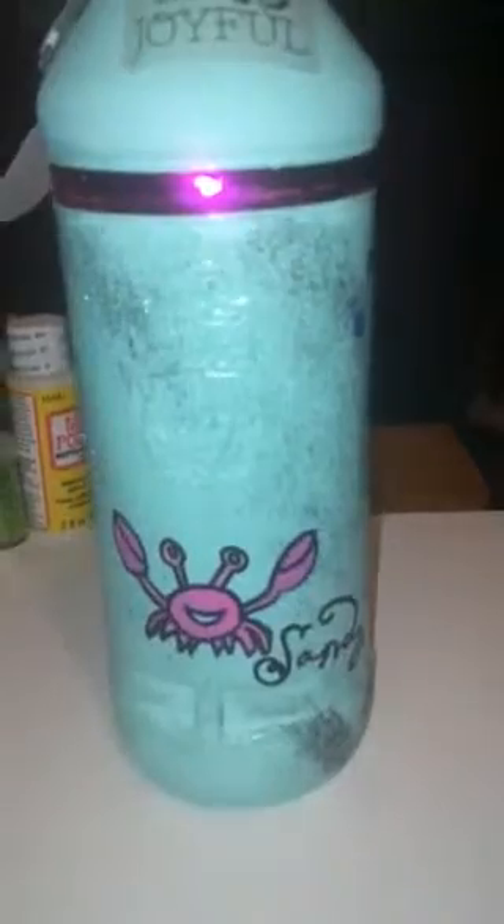Seashell stickers came from Dollar Tree. On the back of the bottle, it has stickers that came from Hobby Lobby, and I put a little crab on there. Pretty simple, a lot of glitter — really like the way this one turned out.